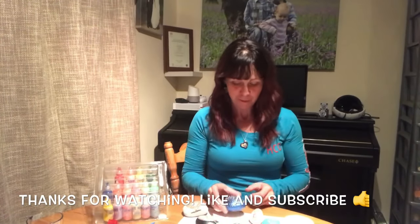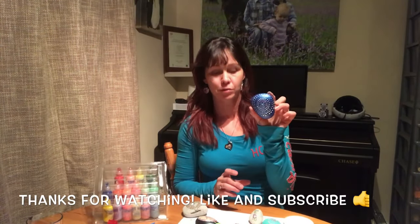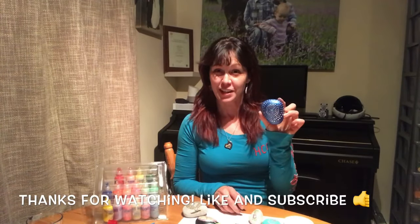Don't forget to like and subscribe. If you want to know how to seal a rock, that is also on my channel — Forrester Dean Rocks.